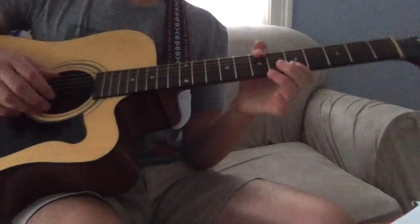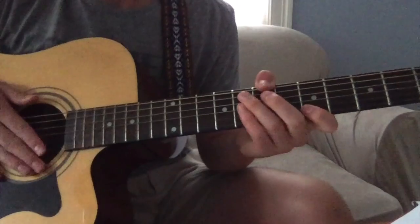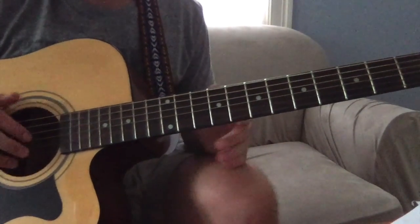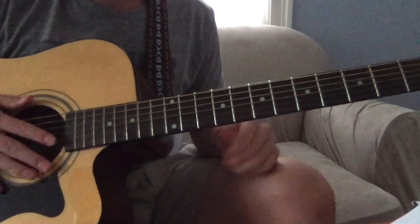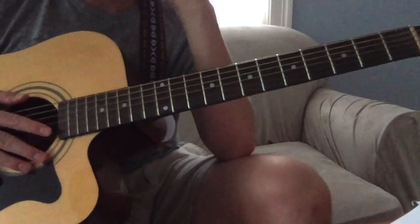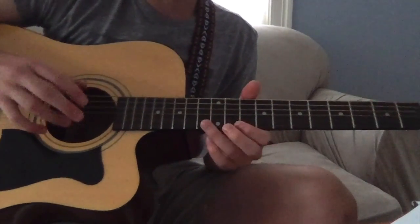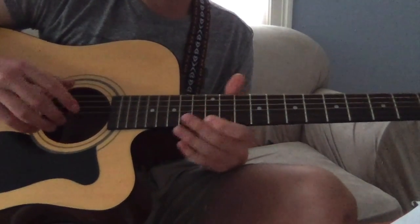And you can hit that top string if you want. That's the song. It took me a while to figure out getting the bass part in — it still isn't quite perfect. But if you want to work on it, you can just do it at first and then play it with the melody and work on it.